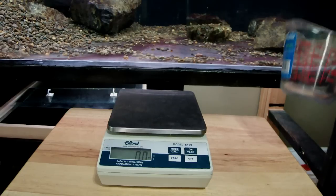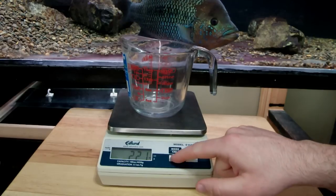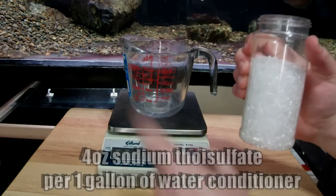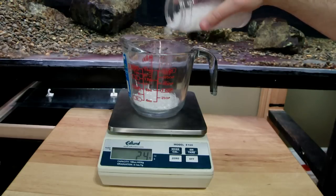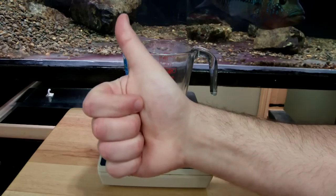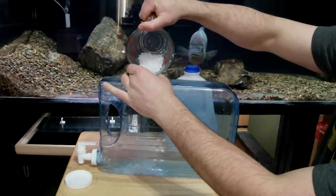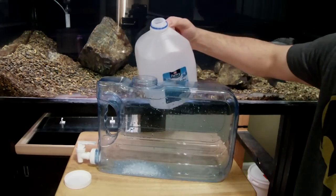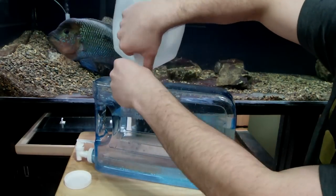First thing we need to do is weigh out some sodium thiosulfate. Put your cup on the scale and zero it out. We're going to need four ounces of sodium thiosulfate per one gallon of distilled or deionized water. Let's measure some out — getting closer, too much, perfect. We take our four ounces of sodium thiosulfate and pour it into our conditioner container. Then we take our gallon of distilled water and add that to our conditioner container — be careful, this could be messy.